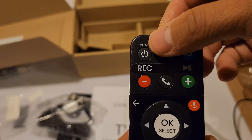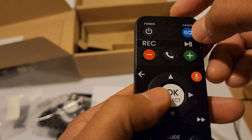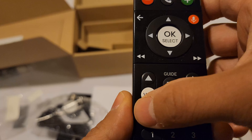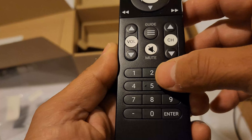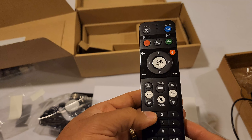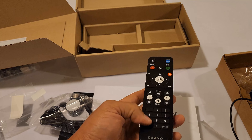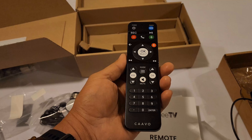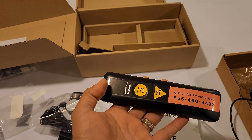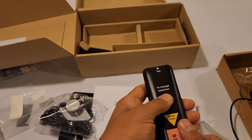Then you have the remote, which has several buttons. You have the middle select button, OK, up, down, a mic button, back, forward, backward, guide, volume up and down, mute, and channels. Then you have the number buttons and enter. It has not only larger numbers but also different colors, so it's easier to distinguish. It's nice and comfortable in the hand. On the back there's a sticker with an assistance phone number, and an arrow showing what's on top. To change the batteries, press, hold, and slide down.